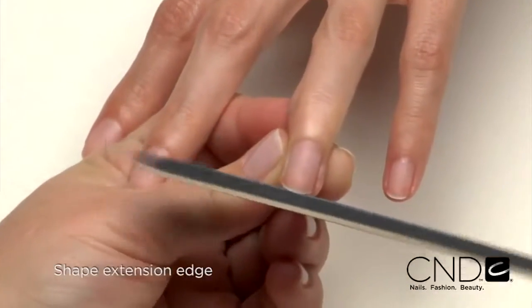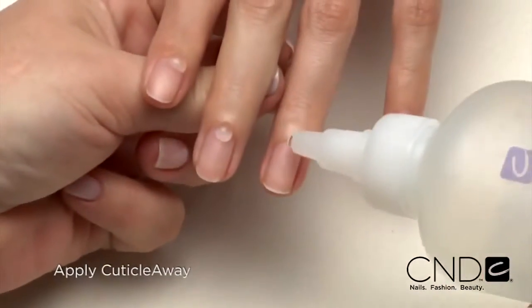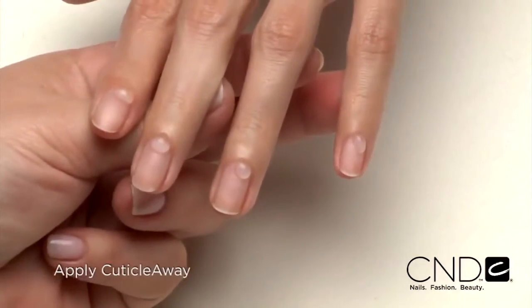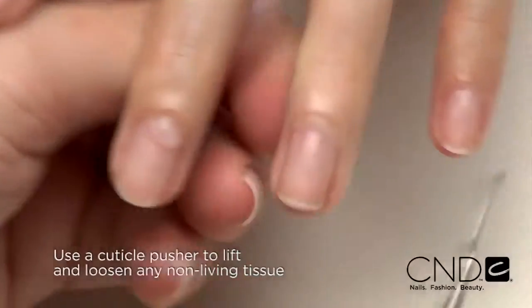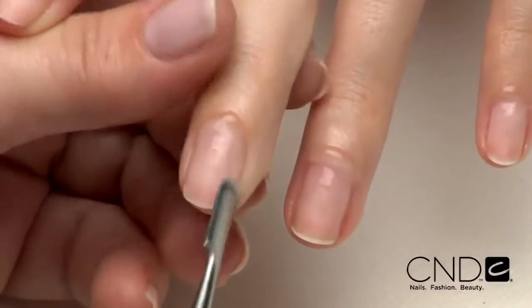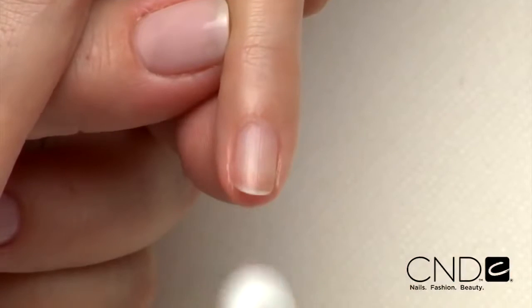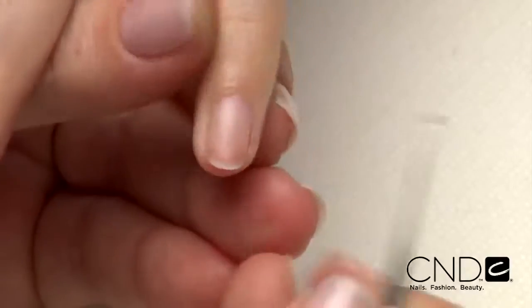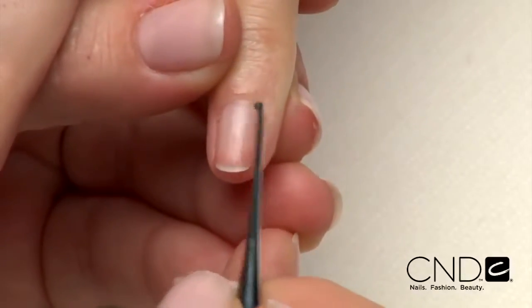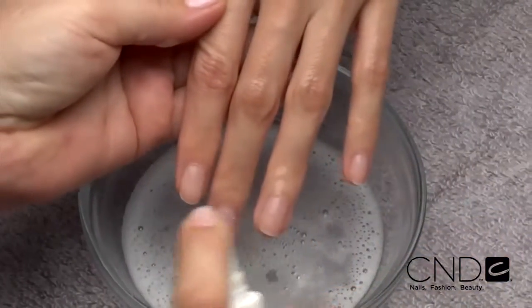Shape the extension edge of each nail with the Kanga file. Apply a small amount of Cuticle Away evenly around the cuticle of each nail. Gently slide a cuticle pusher along the nail plate towards the cuticle area and along the lateral fold to lift and loosen any non-living tissue from the nail plate. Remove any excess Cuticle Away and use a curette to remove non-living tissue up to the eponychium and lateral fold. Scrub nails thoroughly with soap and a damp brush, then rinse with warm water to remove the cuticle remover and soap. Towel dry.